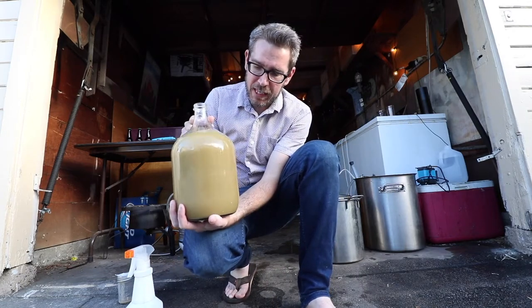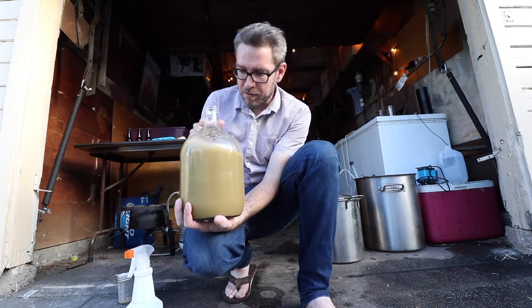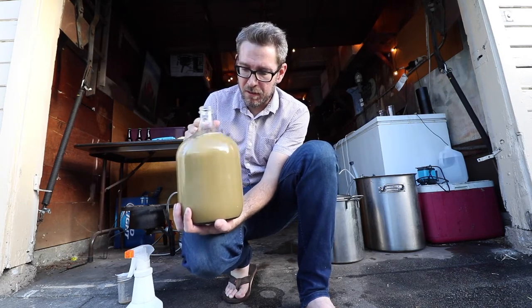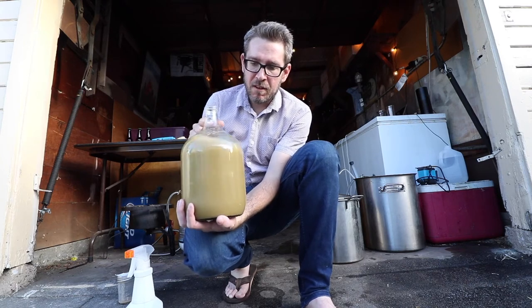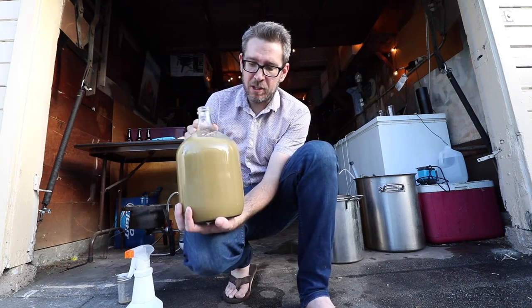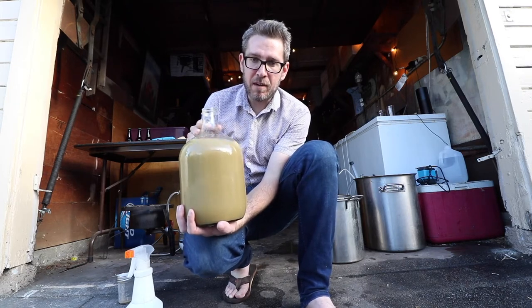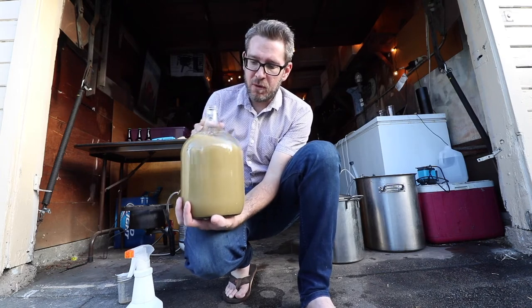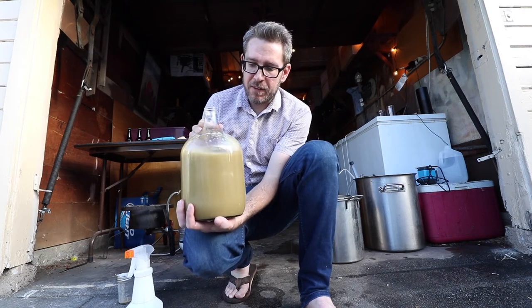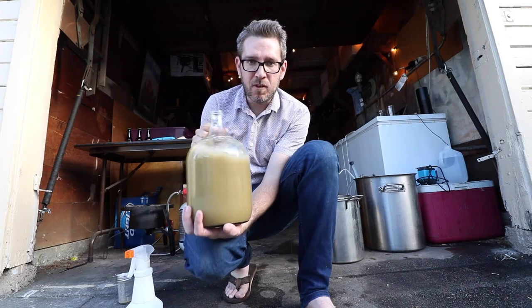I'm going to ferment this at around 73–75°F. In about two weeks, if fermentation has stopped, I'll take a gravity reading, then do another one about two to three weeks after that to see if it's stabilized. Hopefully the whole thing is stabilized in about a month to a month and a half — if not, I'll just keep letting it go. I want to keep oxygen out as much as possible, so when I take gravity readings I'll purge the headspace with CO2. See you in the future for a tasting!